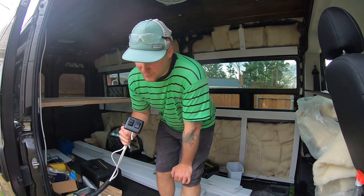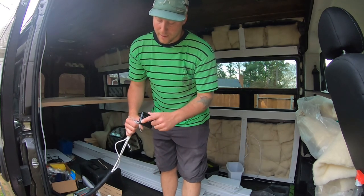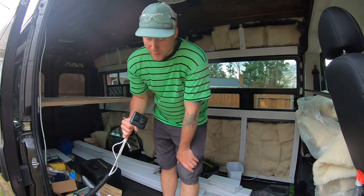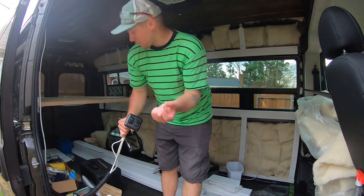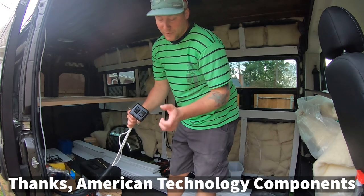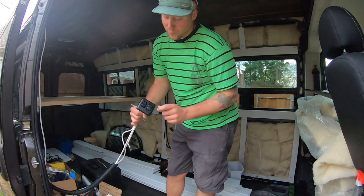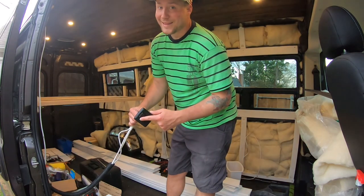One of the last pieces to our electrical system was a switch at the door. The one I bought previously didn't work with our lights, so I called the company that makes the three-way switch with the dimmer that's at the bed and asked for a compatible switch. They made me a custom switch for it - so now we've got lights.